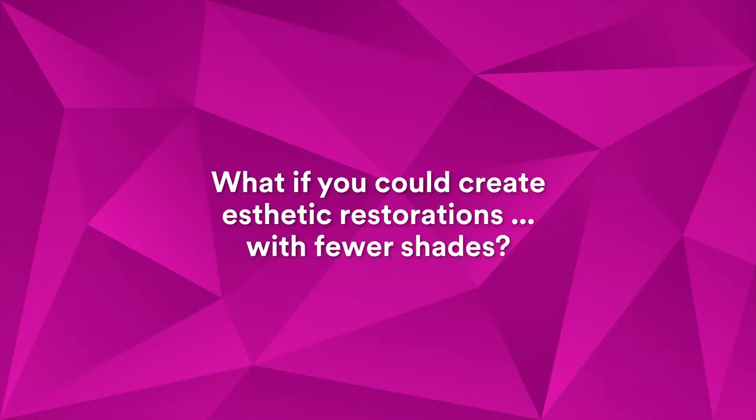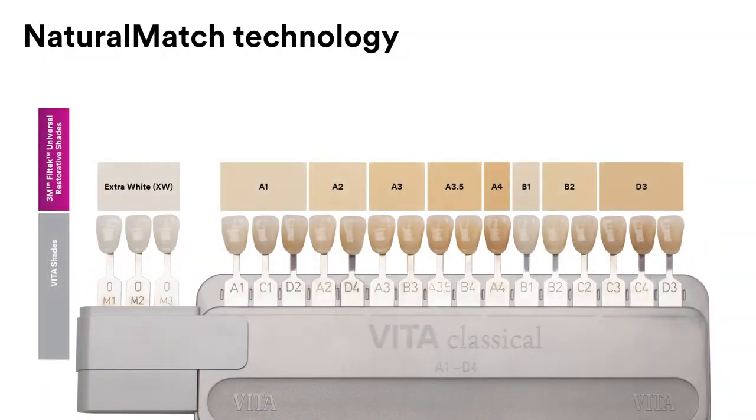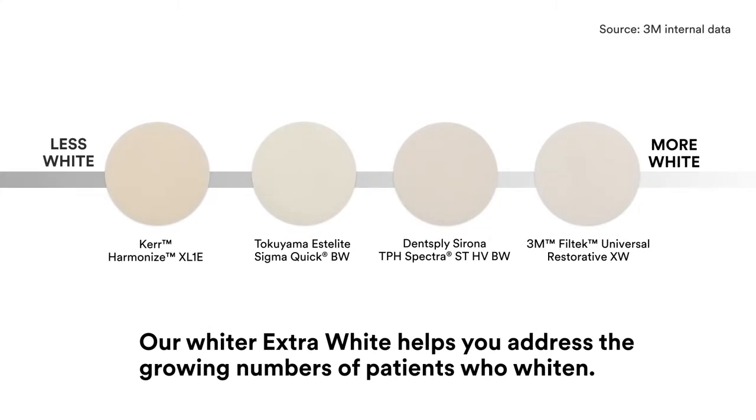What if you could create highly aesthetic restorations with fewer shades? Natural Match Technology, an innovative blend of 3M composite sciences, enables eight designer shades plus an extra white to cover 19 Vita classical and bleach shades. Our whiter extra white helps you address the growing numbers of patients who whiten.